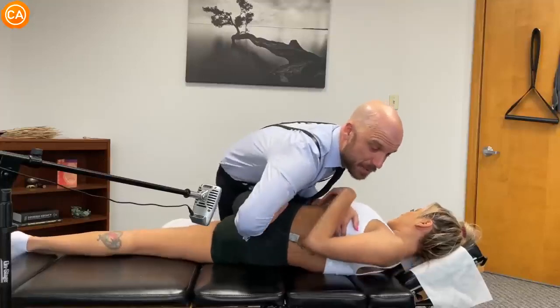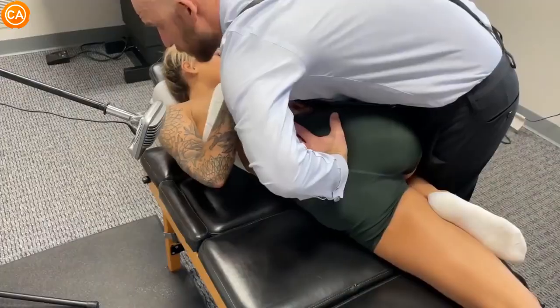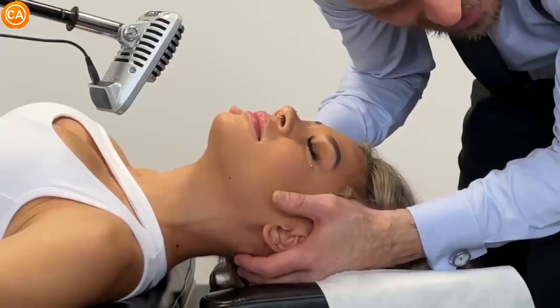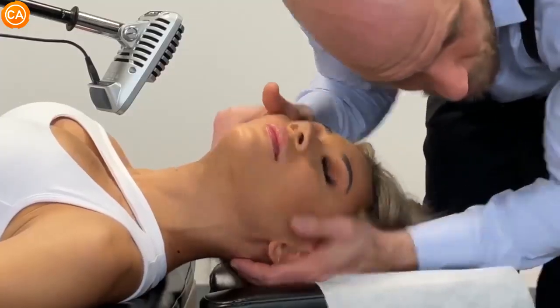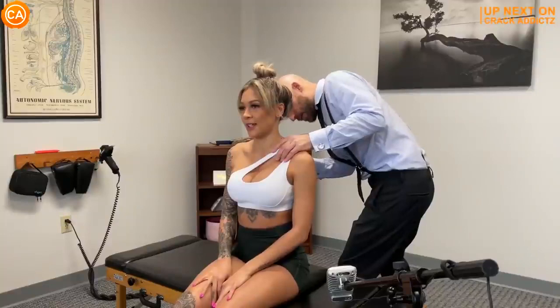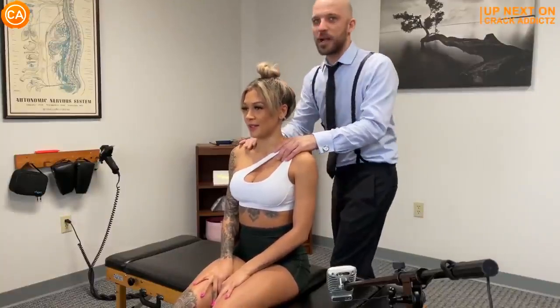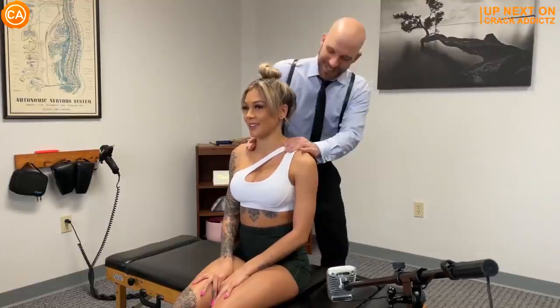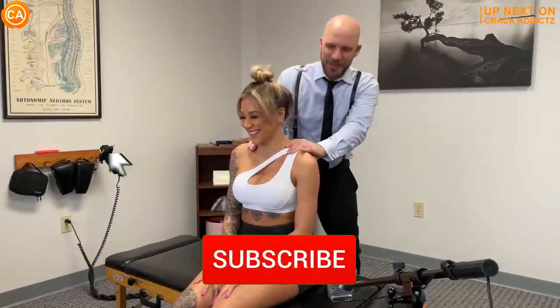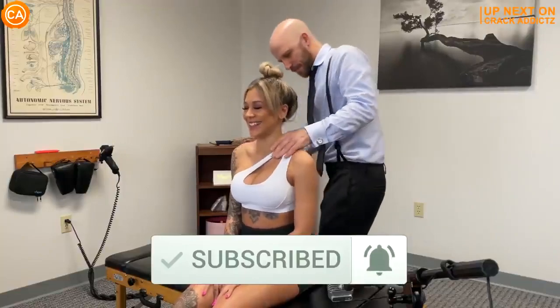Listen to these satisfying cracks. You heard the cracks at the start of the video — you want to hang around for the rest of this one. We've got a jam-packed video full of every single chiropractic adjustment we post every single day. Make sure you subscribe so you don't miss anything. Let's get into it.